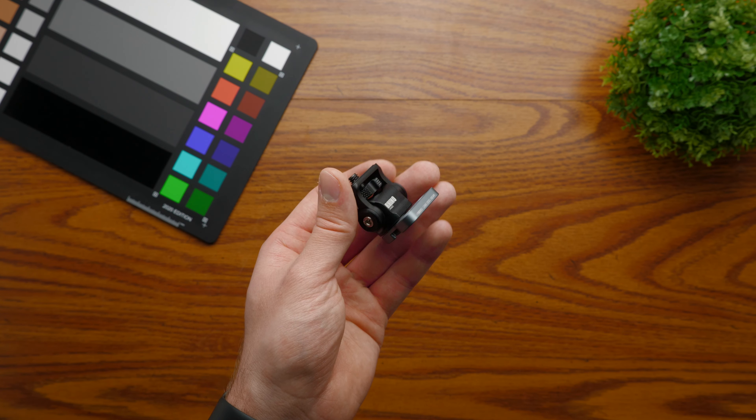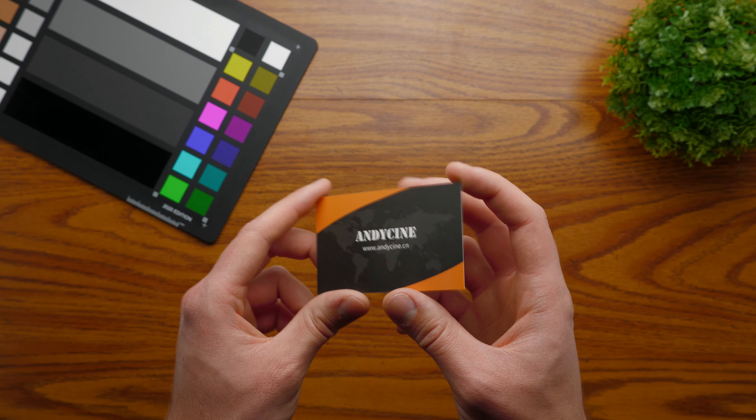For everything that comes with this mount when you order it, you will have the mount itself, two quarter-20 screws, an allen key, and a warranty card.